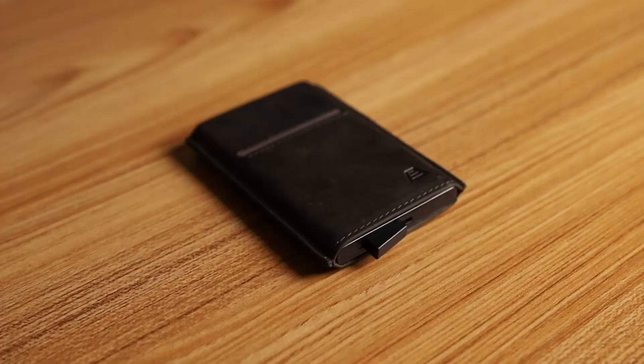How cool is that? Hey guys, what's going on — in this video I'll review the Pilot wallet from Andar. Let's go.